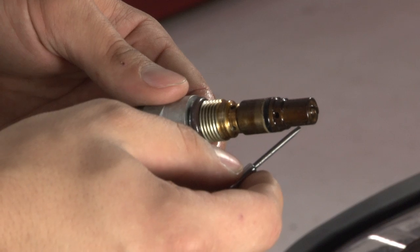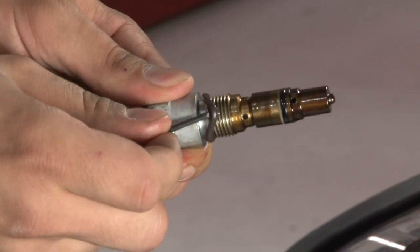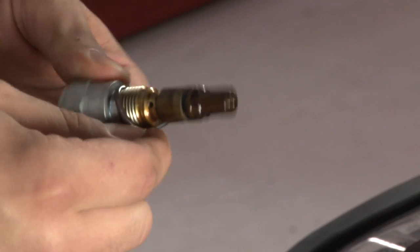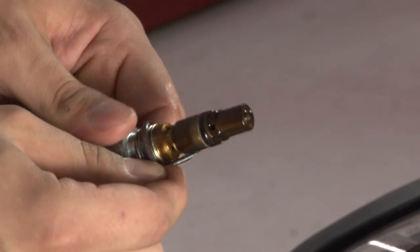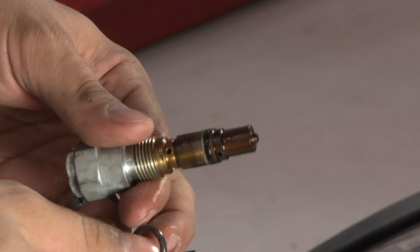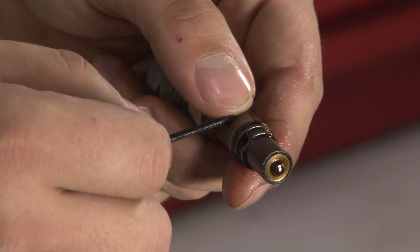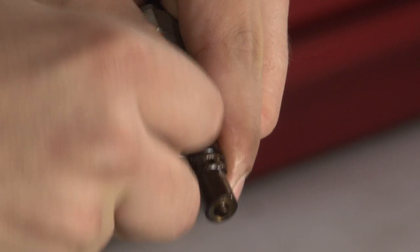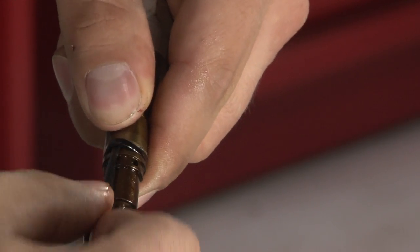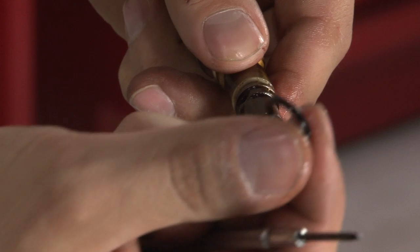After you remove the filter cartridge, use the small flat screwdriver to remove the O-ring seal. In order to remove the small O-ring, try it with your small flathead screwdriver. It will slide off, or break, such as this one did.